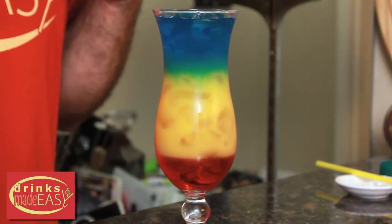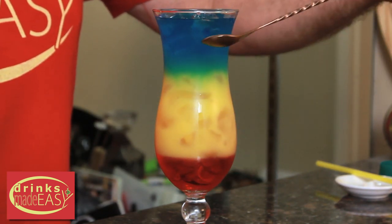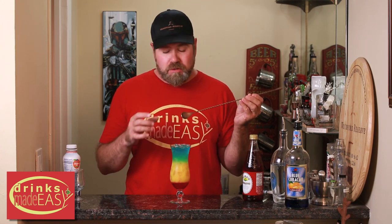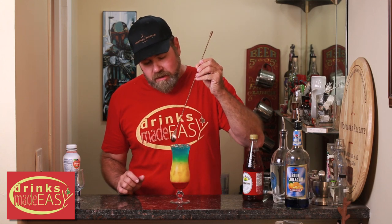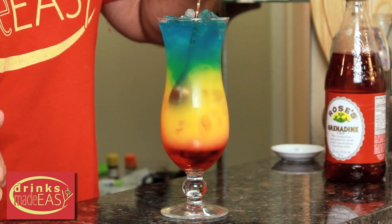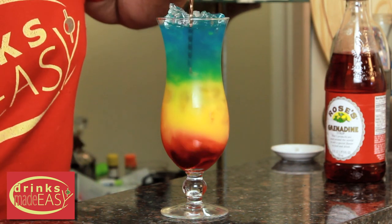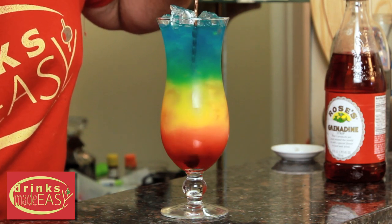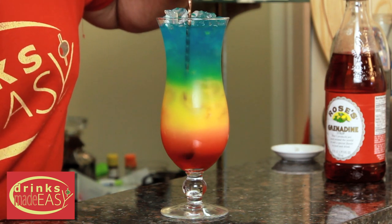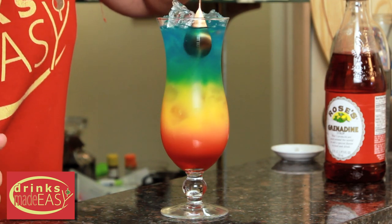As you can see, you have some pretty hard lines — the colors haven't really shown up yet. That's where you take a bar spoon, or something long — it doesn't really matter as long as it's not too big to fit in the glass. Shove it down the side of the glass to the bottom and give it a little swizzle to agitate the bottom, letting the other colors meld and become their own. Then pull up.